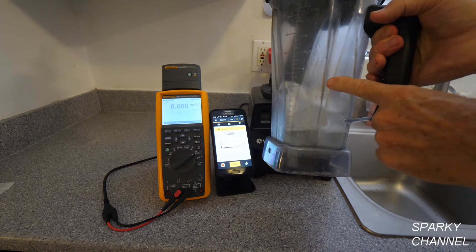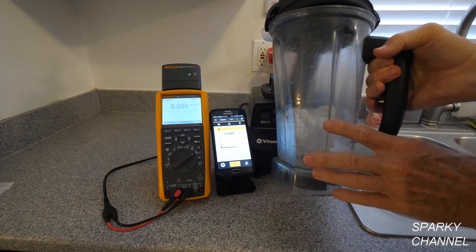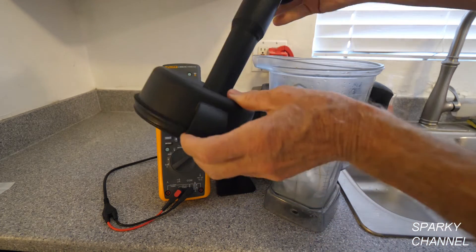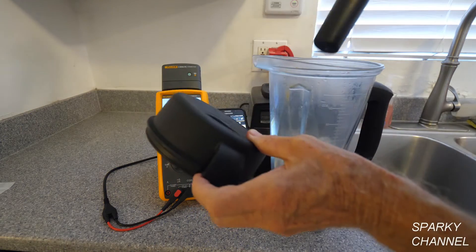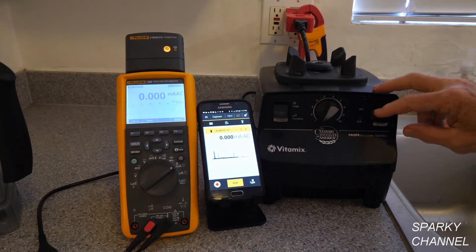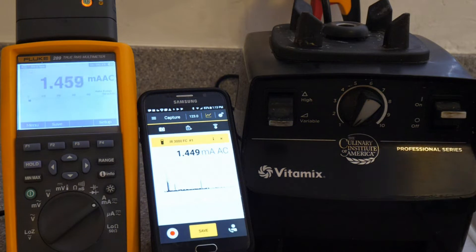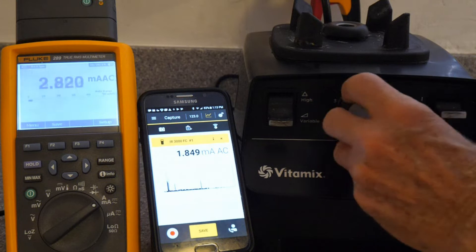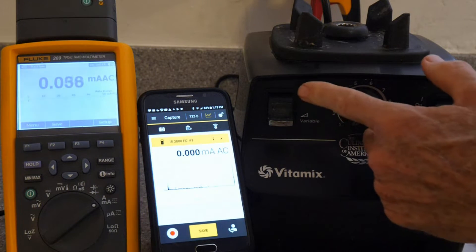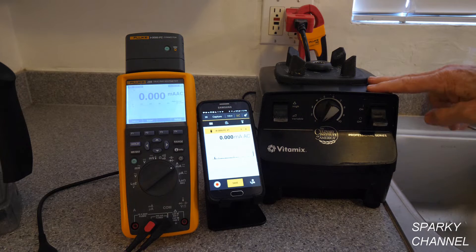I have my blender container about a third of the way full of ice, with the juice of two limes to have a little liquid to get it started. It's going to be a hard job for the blender because this is solid ice. There's a top with a hole in it and a plunger that pushes the ice down into the blades, so each time I push the ice down you'll probably get a spike of amperage. To reduce the amperage spike, you turn it on at a low speed — start at speed 1 and slowly go up to speed 10, then switch to high. That's the way it's designed to work.